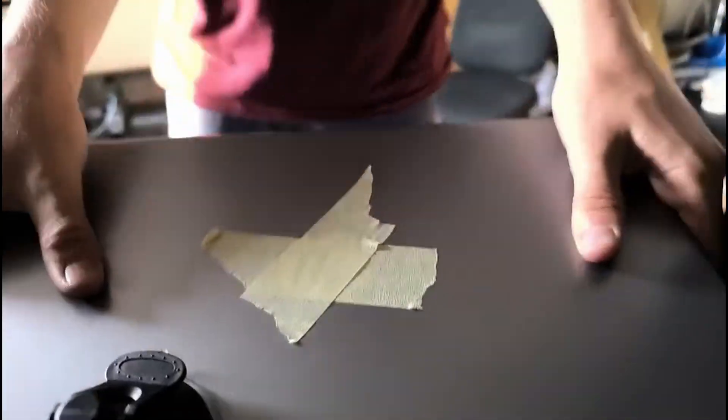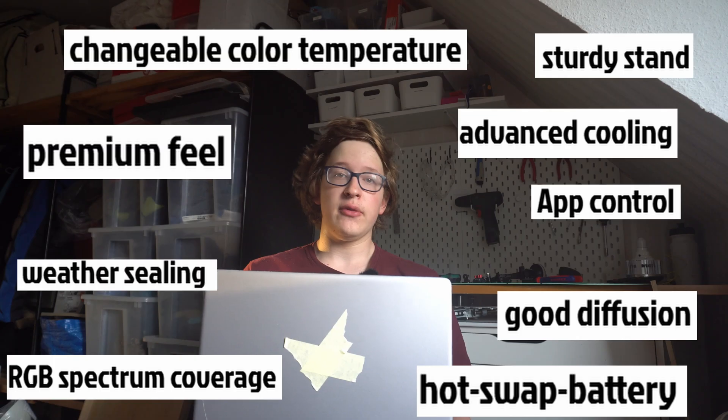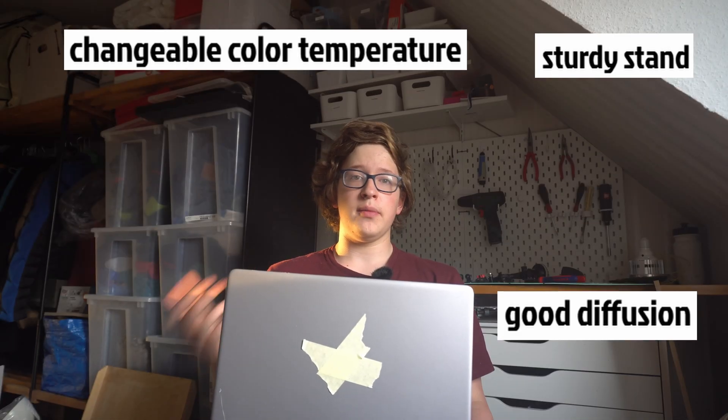Well why don't you just buy a normal video light? That is because video lighting is really expensive. And yeah, I get it — you're paying a lot because it comes with a lot of very nice features. I would love to have them, but right now a lack of these features isn't the thing that holds me back from making better videos. Right now I just need the basics without breaking the bank.